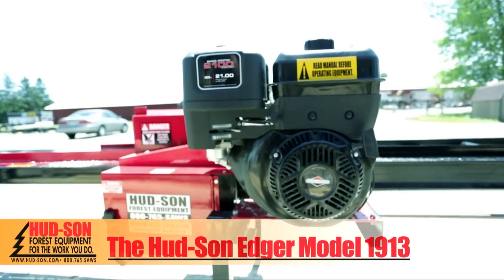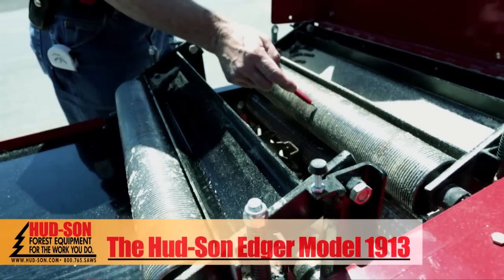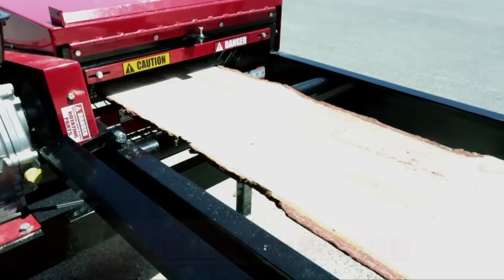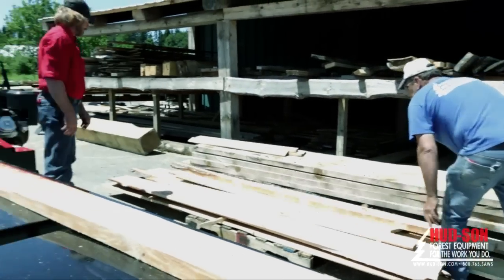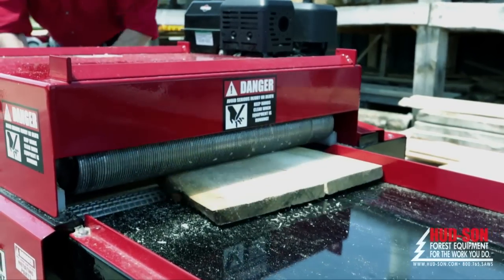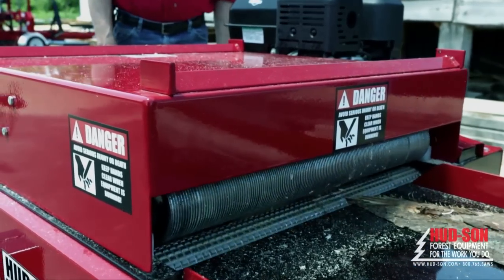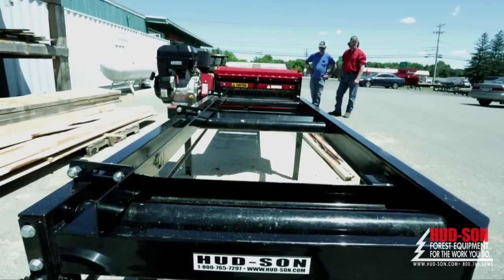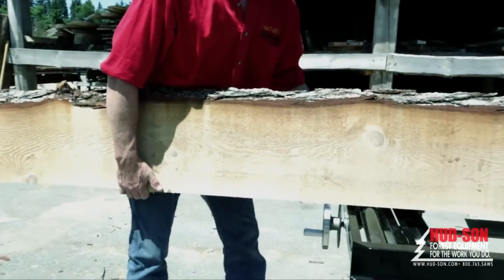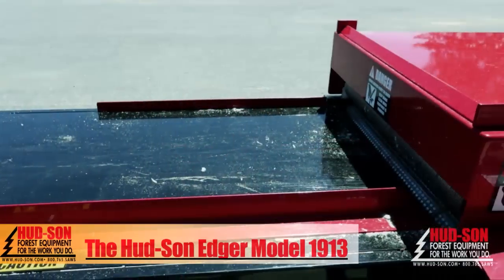The Hudson Edger Model 1913 is a great piece of equipment to help any sawmill owner be more profitable while saving valuable time. Anyone that has added an edger to their sawmill operation has reported an increase of production from 30 to 50 percent. Adding an edger eliminates re-handling boards, saving you valuable time setting boards back up on the sawmill. The Hudson Edger will also save good lumber by reducing waste, giving you more board footage per log. Each board is edged separately to efficiently get the maximum board footage per piece — all adding up to more profit in your pocket.